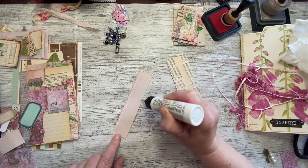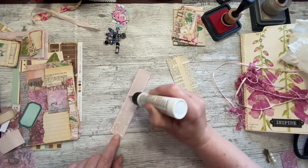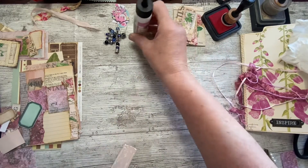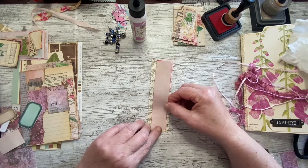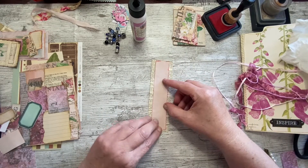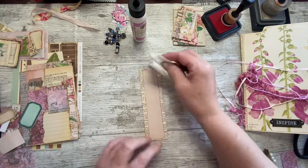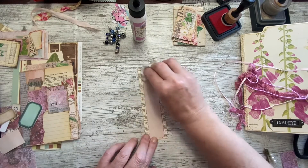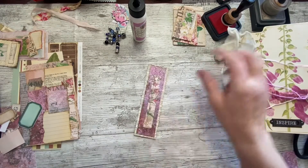I need to get back and finish that scrappy journal that we started that I named the controversial journal - need to finish that off next. And then another fall journal. And I also have a design team project for Fiona at Lavender Blue Art for October to do. Still quite a few things to get through.